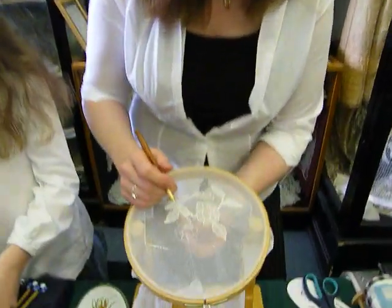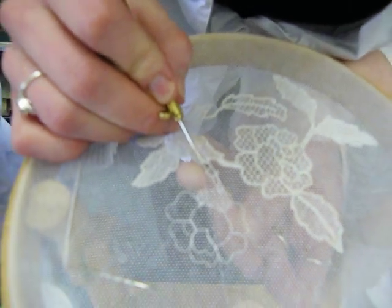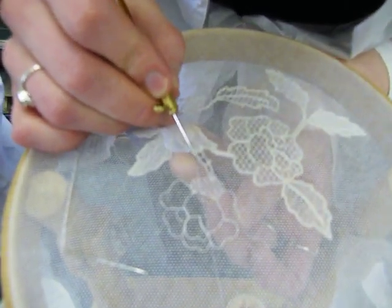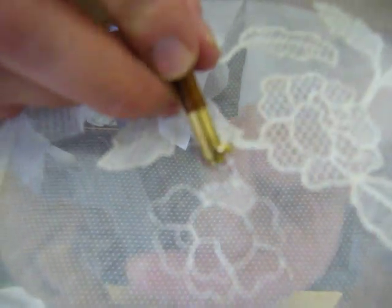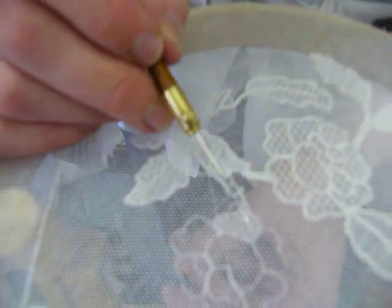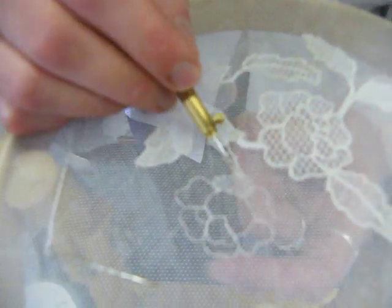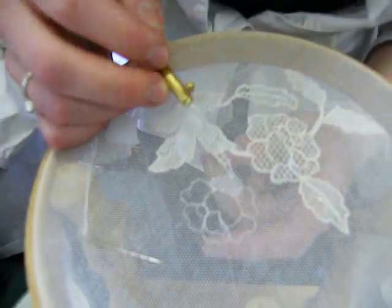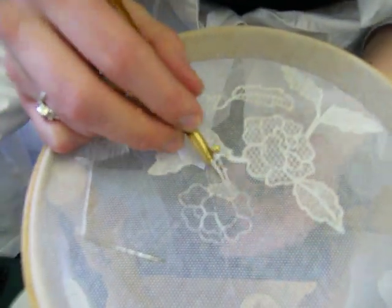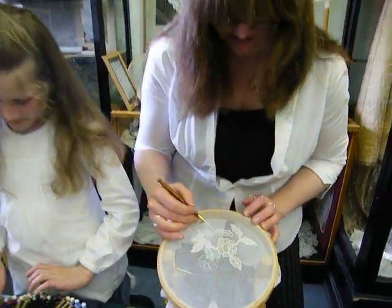Traditionally, you would have used this timbre hook for filling in chain stitch as well, but here we're just going to use it on the outline — just catching it from below, coming back up through. And that's your chain stitch all around the outline there.